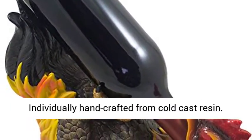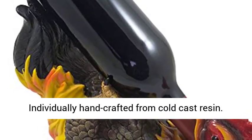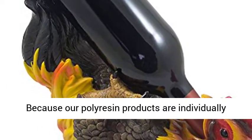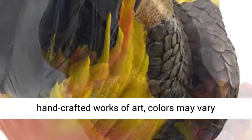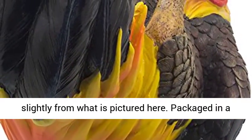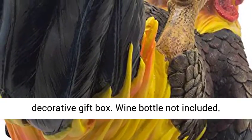Individually handcrafted from cold cast resin. Because our polyresin products are individually handcrafted works of art, colors may vary slightly from what is pictured here. Packaged in a decorative gift box. Wine bottle not included.